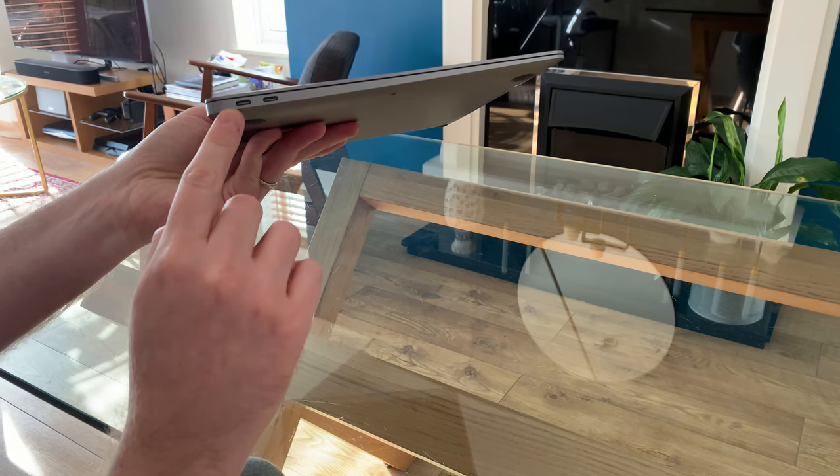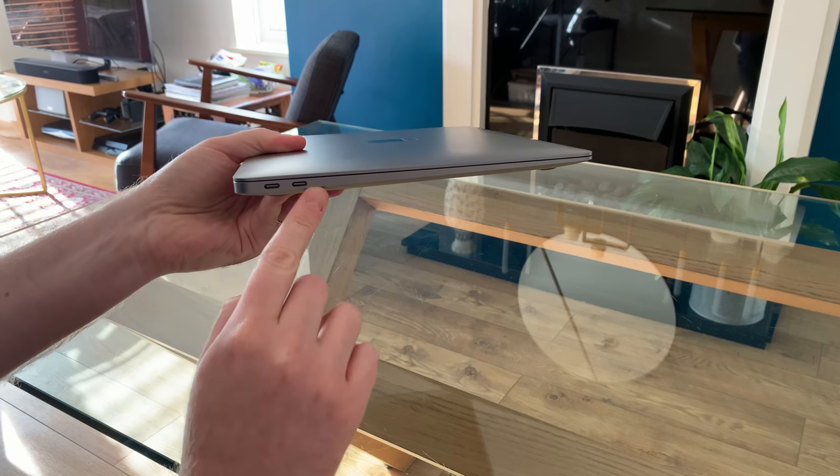There are only two of these ports and they're both on the left side of the laptop, so for some of you it may be a bit annoying not having the option to choose between one side or the other.